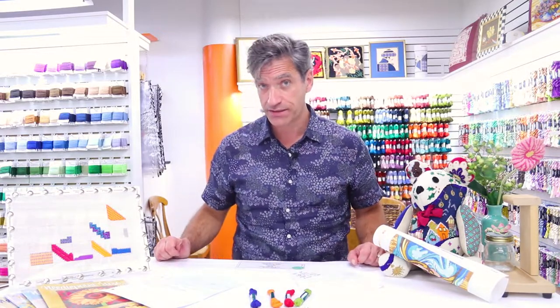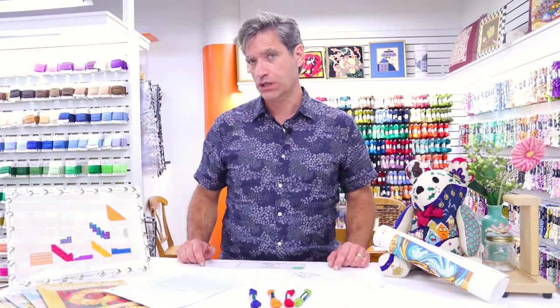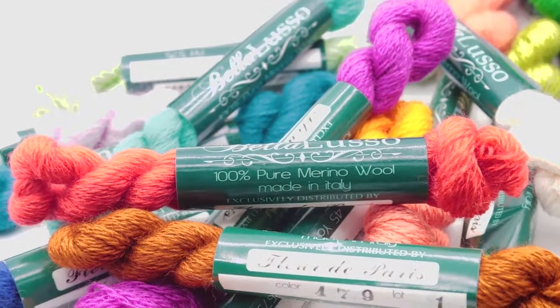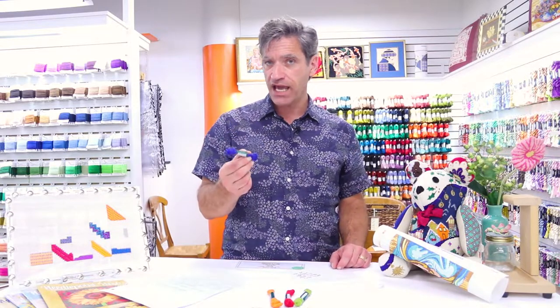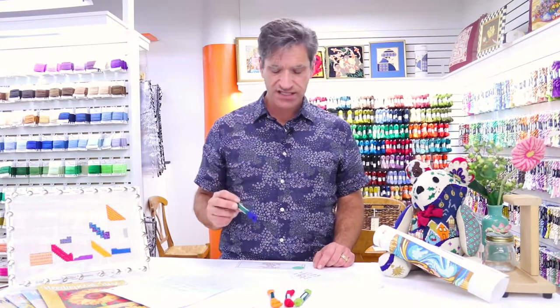I won't bore you with my rampage about wool and what a great fiber it is. Instead, I'm going to tell you that Bella Luso is 100% merino wool. We haven't talked about merino wool, but we will in a minute. It's 45 yards in a skein, sold by the skein. Such a small skein, but it's true.